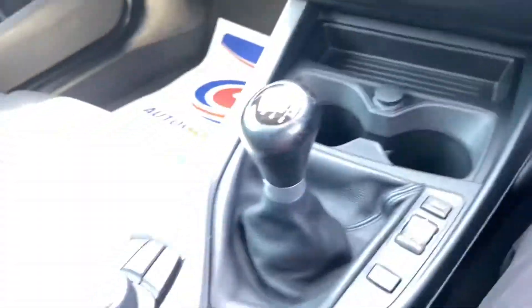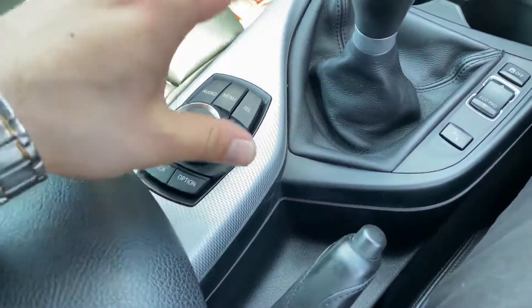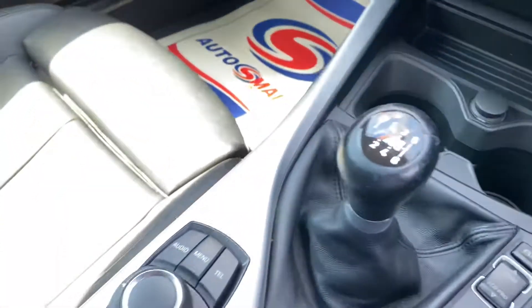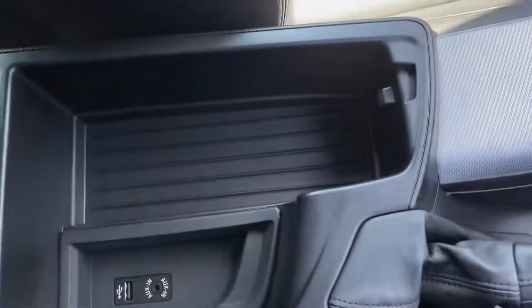You can get a confirmation on the iDrive there, and you've got your iDrive command buttons over here as well. Six speed manual gearbox, as I mentioned, is in the armrest itself. Good amount of storage, with USB and auxiliary connectivity there as well.